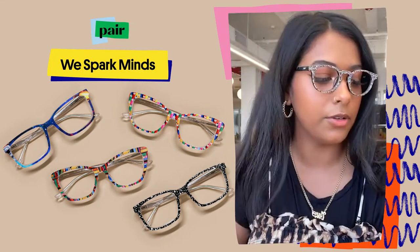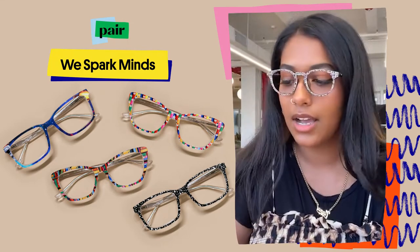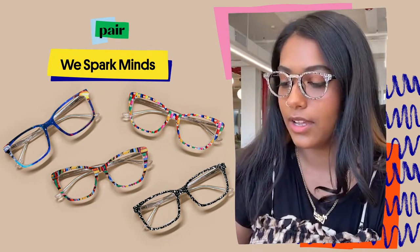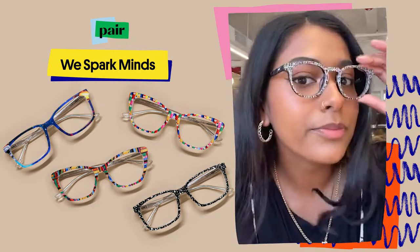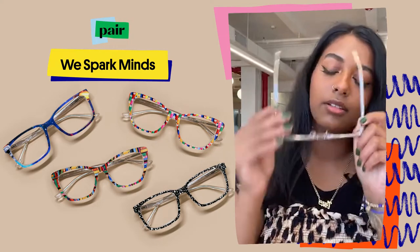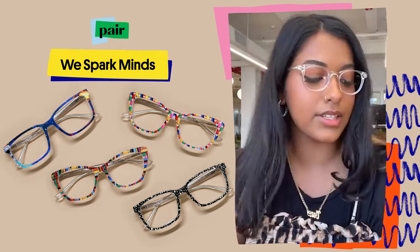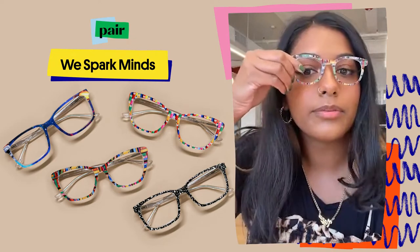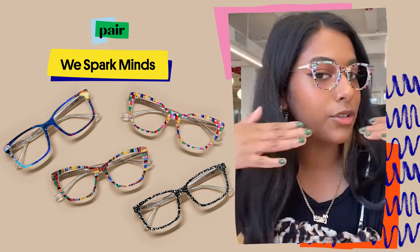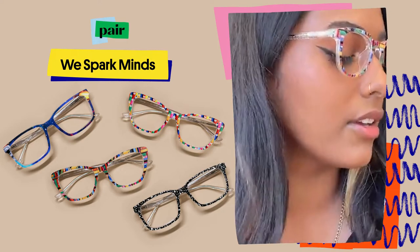Super cute. I know if you are a fan of the Soto or a fan of the Reese, this is a great style for you. These are the Reese — this is another really popular style, especially amongst adults, in clear. You can just see how it looks with the clear frame.